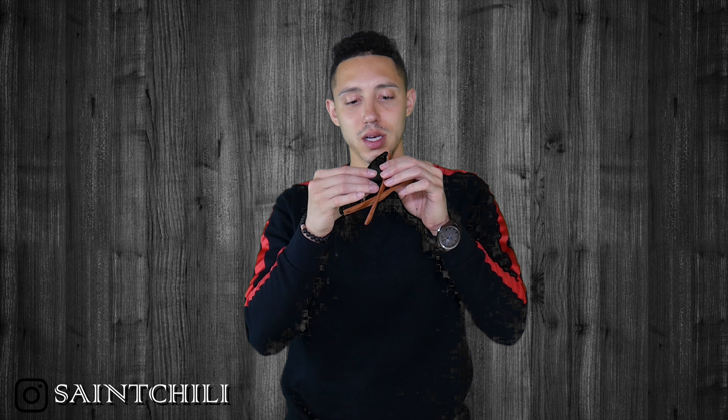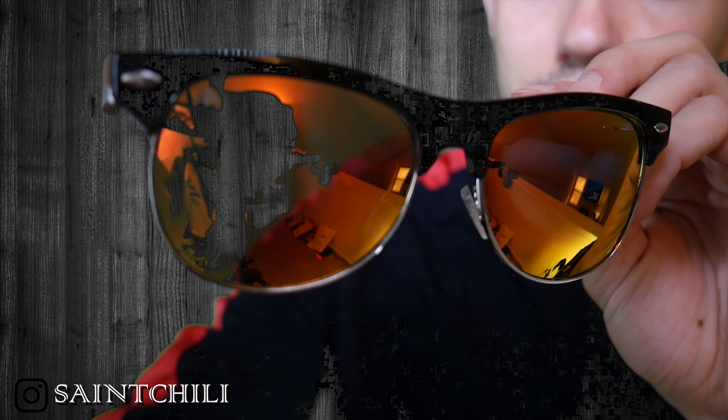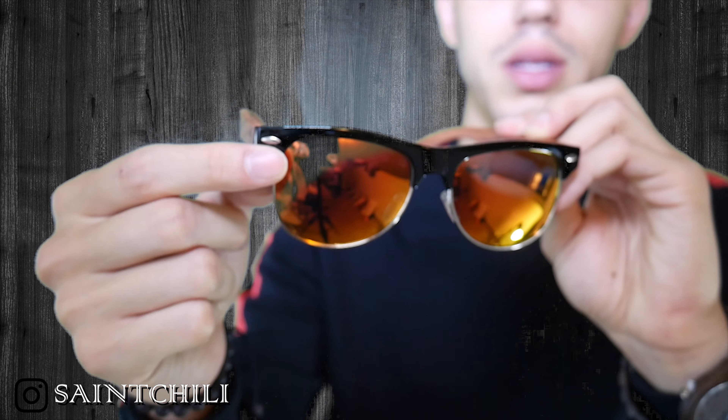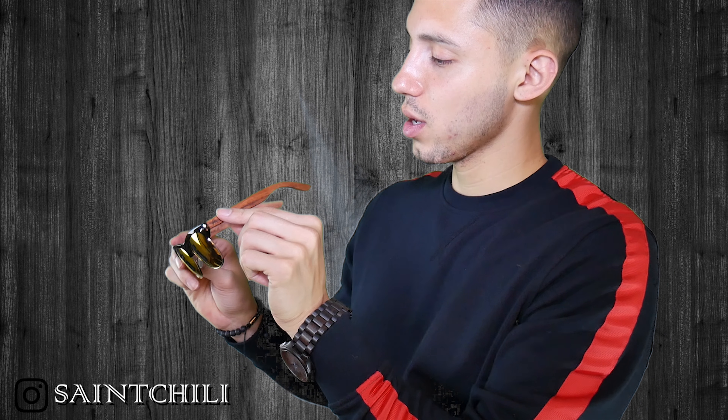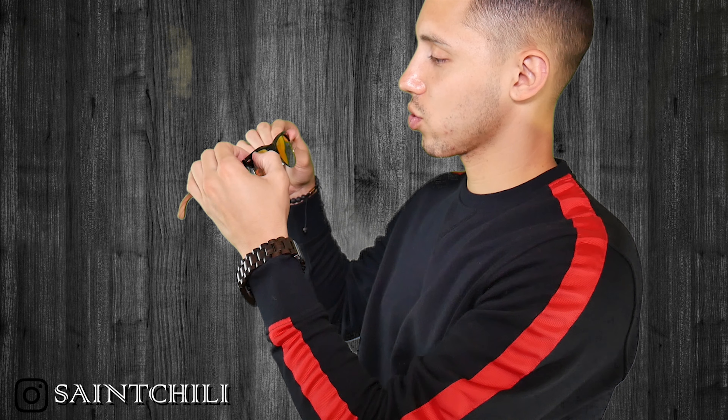They have a nice little branded bag — small company but really nice branding going on here. These are the glasses. You have the Woodstock logo on the lens, it says Wood Republic on the inside, they're polarized, and you've got the wooden detailing on the sides. The front looks like a quality plastic frame — it's got a nice look to it.